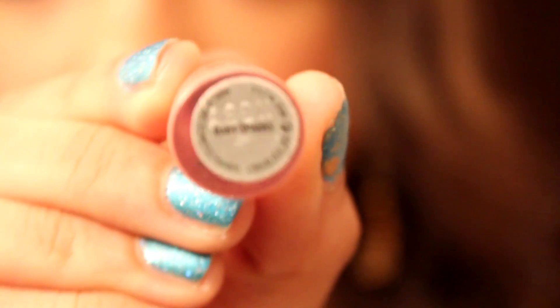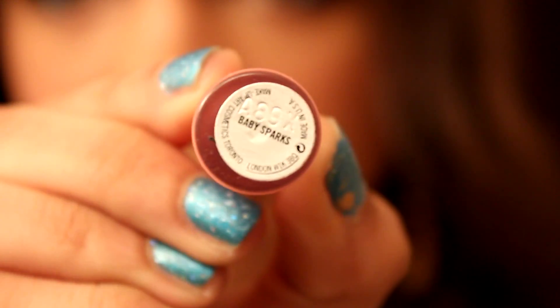Then I'm going in with my MAC Dazzle Glass in Baby Sparks — since it has some glitter in it and this is a New Year's look, I want to have fun with it. I'm also going back with my finger and just blending it out a little bit so it's not so goopy.